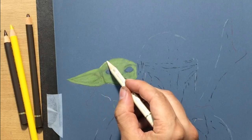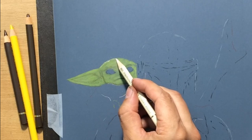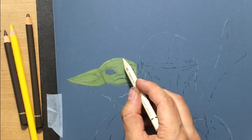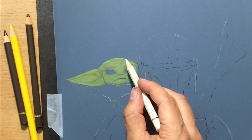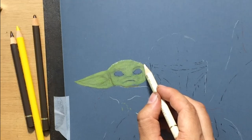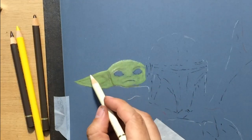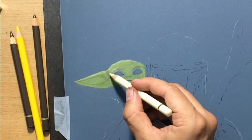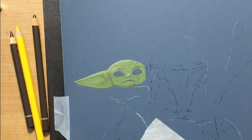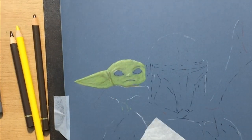I'm going to draw some highlights here on the top of the head. There are some lighter hairs facing towards the light source and getting more light from above, so this part of the head is going to be a little lighter. I'm using an ivory colored pencil — not white, but a yellowish light pencil that combines a little better with this green.